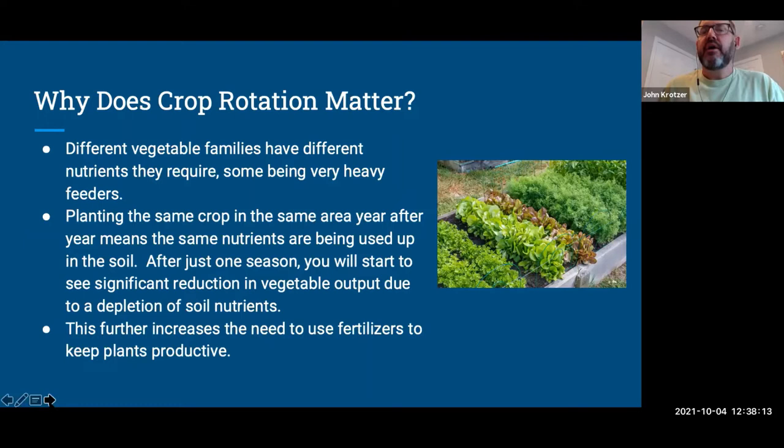Why it matters: there are different vegetable families — some experts say 11 specific ones. Each family takes different things out of the soil and brings different things to it. If you keep using the same crop every year, you deplete the same nutrients. After just one season, you'll see a significant reduction in vegetable output — this is particularly true with tomatoes. People then decide they need to fertilize more, resorting to chemicals, but crop rotation is a great way to avoid that.